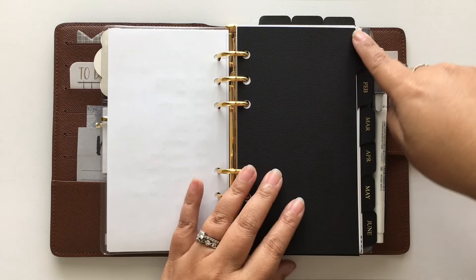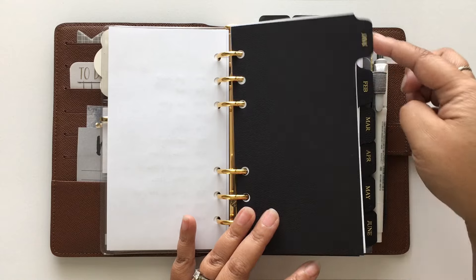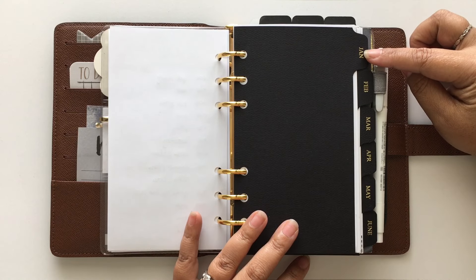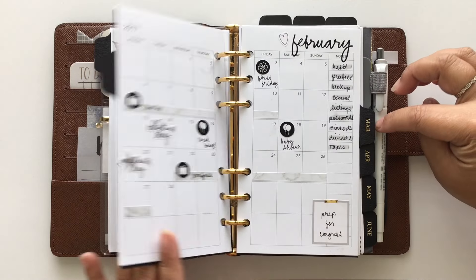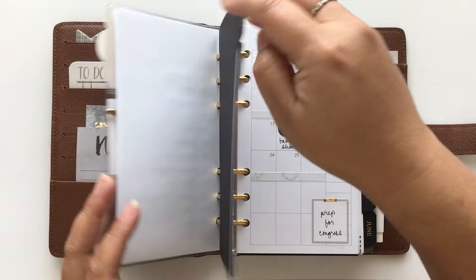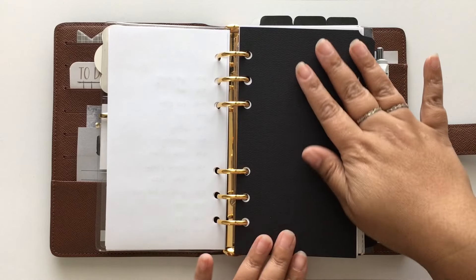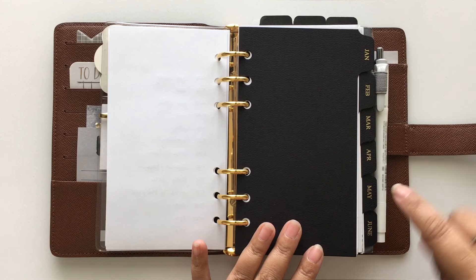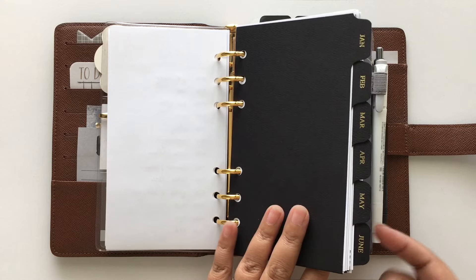Then I have my monthly tabs and monthly inserts. These dividers are from Cloth and Paper, and these are just my monthly spreads. I used to carry the whole year but my planner is getting really packed, so now I'm only carrying half the year — January through June.